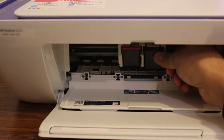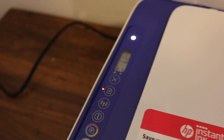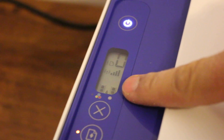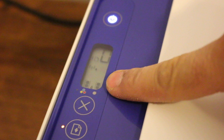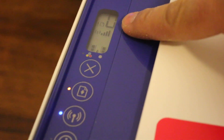Just push it in a little bit, then close this door and close the chamber as well. On the display screen, once we have installed the ink cartridges, we can see the ink level is showing up. Our printer is now ready to use.